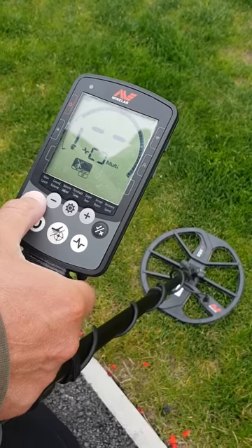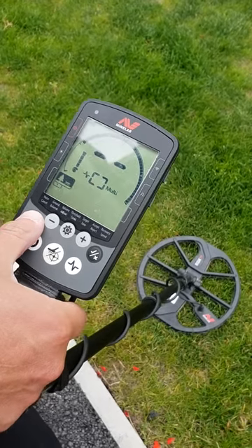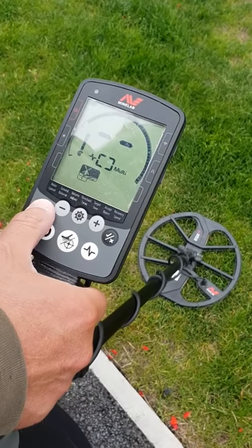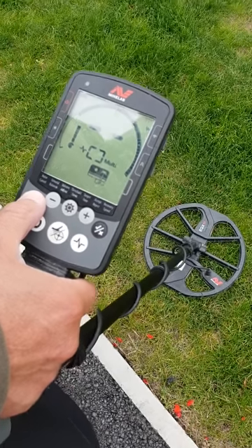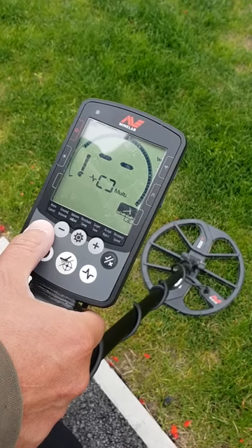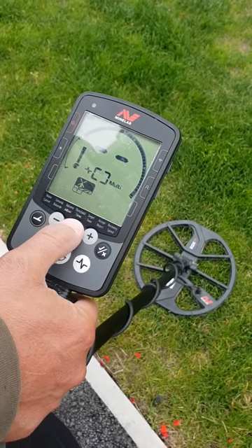That button puts you through the preset modes. You've got Park 1 and Park 2 for trashy areas, Field 1 and Field 2 for out in the pasture, Beach 1 and Beach 2 for wet and dry sand, and Gold 1 and Gold 2 for gold prospecting for nuggets. I'll set it onto Field 1.